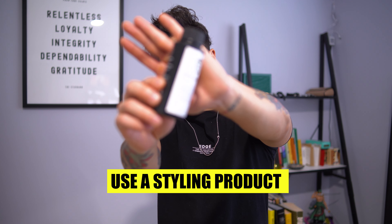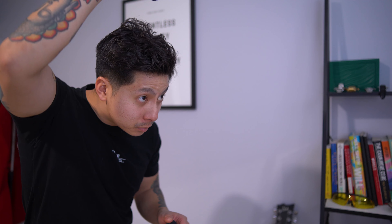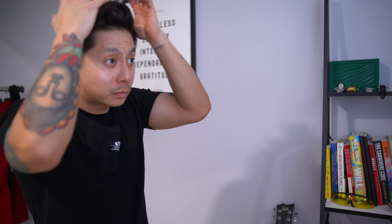Once you have your look down, take your styling product. I'm using the Slick Gorilla — not a sponsor — I really like this product. It's a powder material. I just put it on top of my head, scrunch it up, keep the curls, and it stays like that hopefully for the rest of the day.